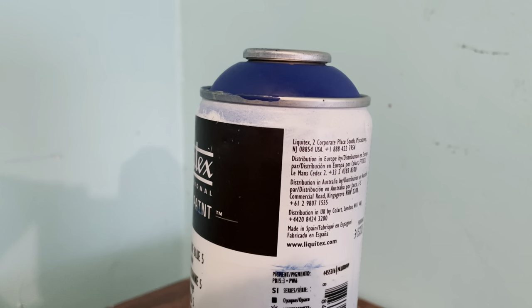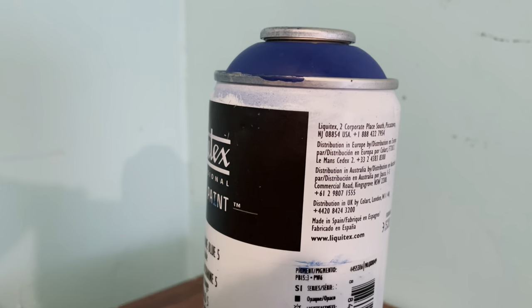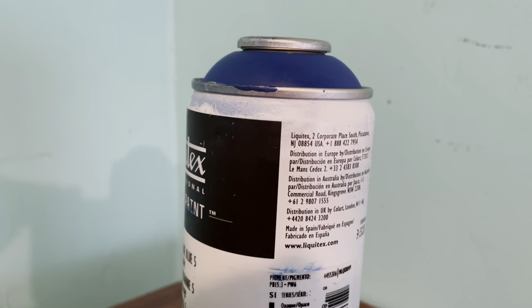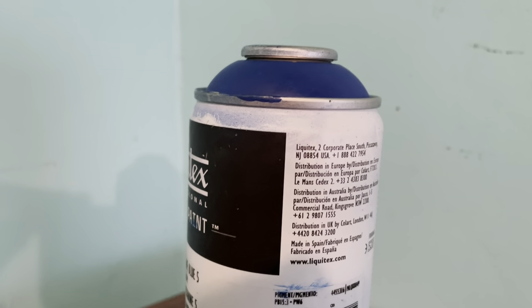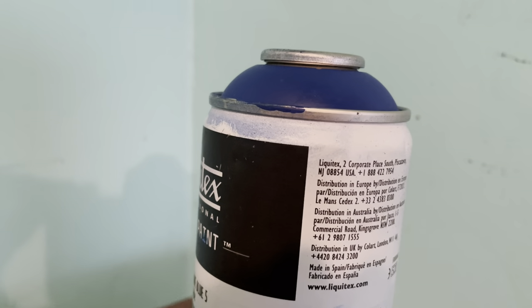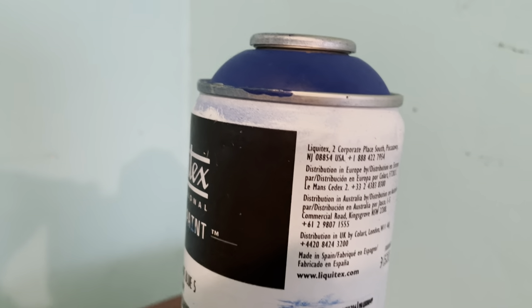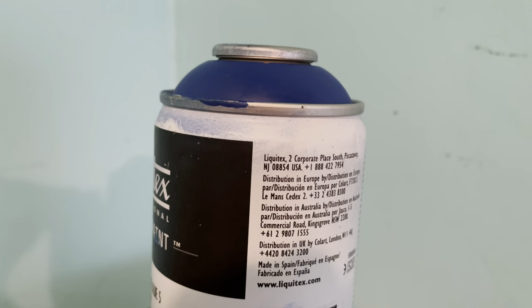It is low odor; it doesn't have that toxic stench. You can probably get much better — well, not colors. Liquitex literally uses the same colors from Renaissance days — colors that are hundreds and hundreds of years old — but in terms of the formulation...